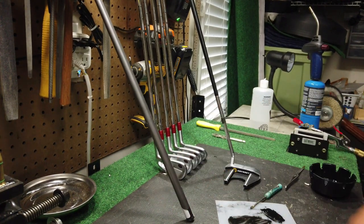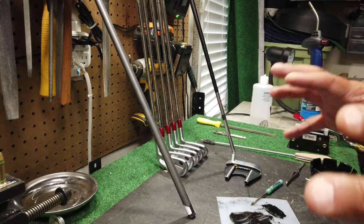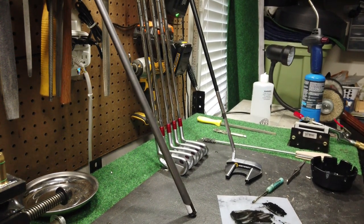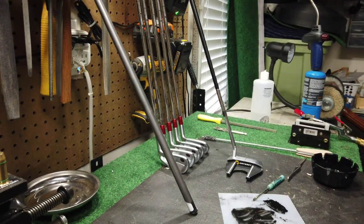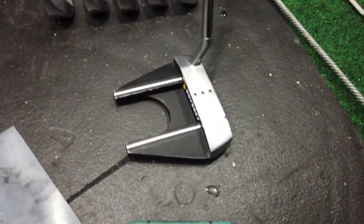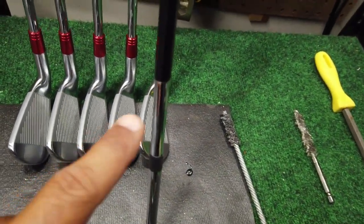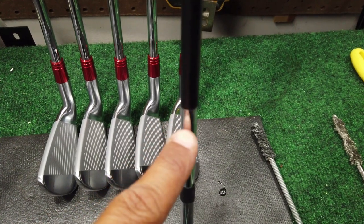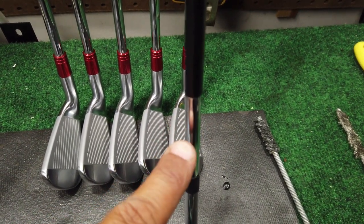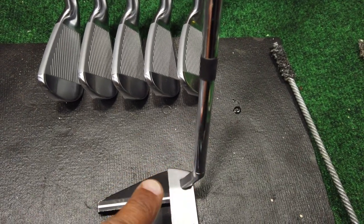What's going on guys? G2 here. Welcome back to the channel. We just did a video on an Odyssey Stroke Labs number 7 putter — it's actually right over here — that had broken right here. The graphite shaft broke where it connects with the metal hosel, or the metal shaft that goes into the hosel.